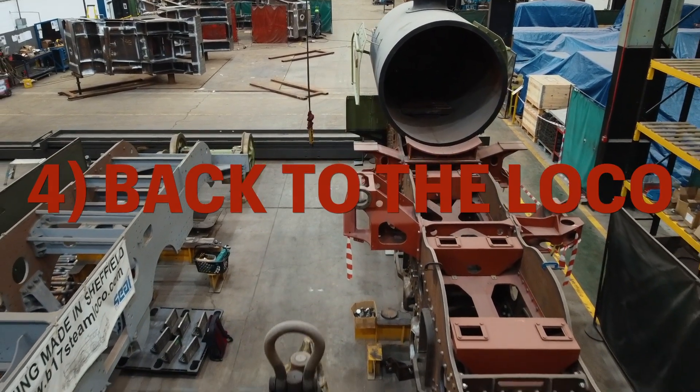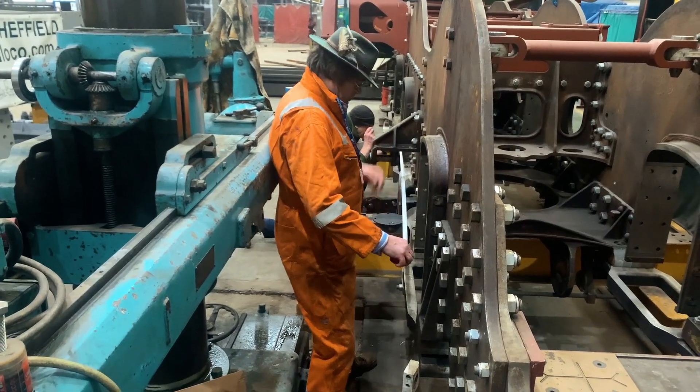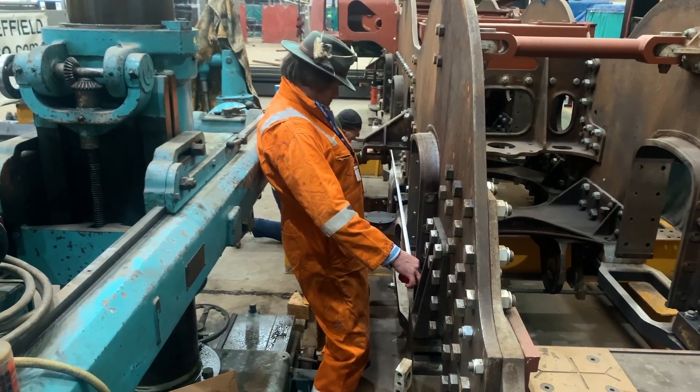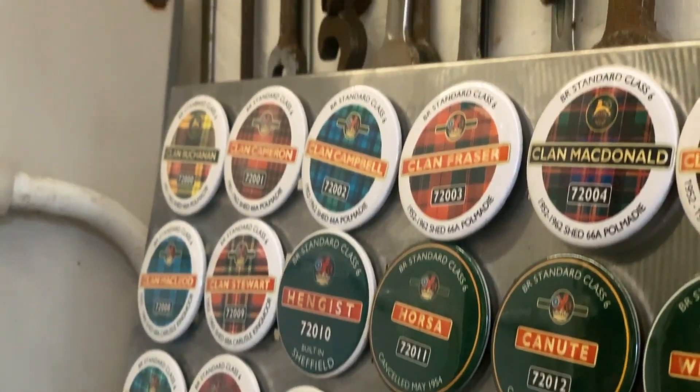Once that drag box has been replaced we can then build up the other things that need to be done at the back end of the locomotive. The final job we're working on at the moment - this is one of these big drilling machines here - is that we are waiting to fit these brake hanger brackets, and they've got to be drilled and put in place again using fitted bolts which are a very tight fit. Two things we're working on in parallel: bogie frames, but hopefully we're going to start to see a lot of things happening on the bogie fairly soon.